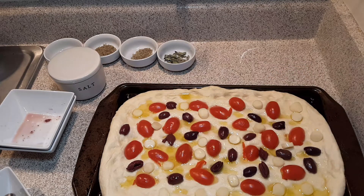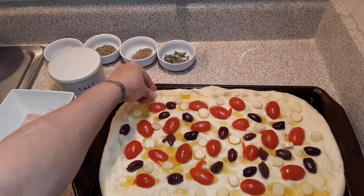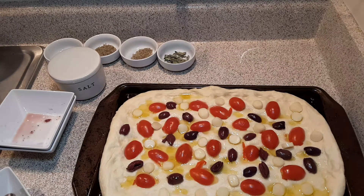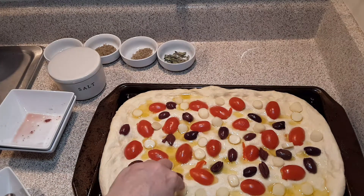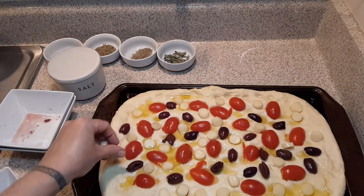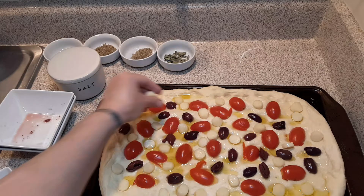Now I'm going to take the mozzarella cheese and put it in various places. Isn't that gorgeous? It's already starting to look gorgeous. Now if you just want to do the rosemary, salt, and olive oil version, the only thing you would do is put your olive oil on first, then salt, then rosemary, and then bake it.